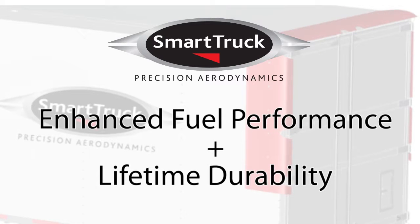Smart truck solutions combine the environmental benefits of enhanced fuel performance with fabrication materials selected for their durability, designed to last and perform for a lifetime.